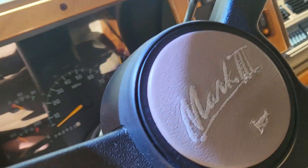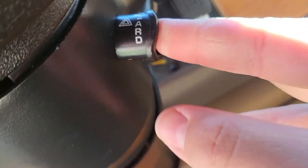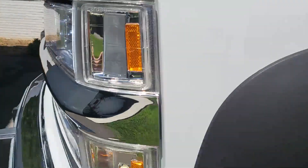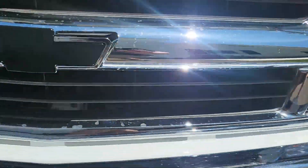Here's where the hazards are - hazards are on. So here's what it looks like with the hazards on. You got your incandescent bulbs for the turn signal bulbs and your LED headlights and LED high beams.